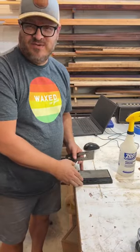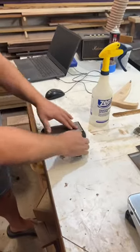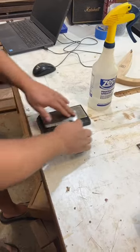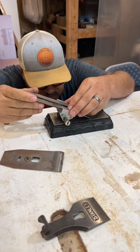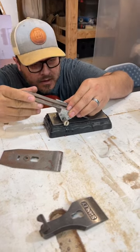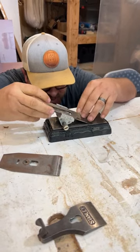First you put water on the whetstone. Then you gently slide it back and forth on the flat backside. Try to get the angle right. There are devices you can buy to get the angle perfect, but I just eyeball it.